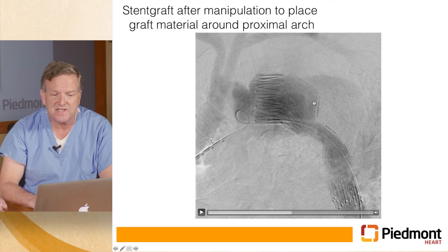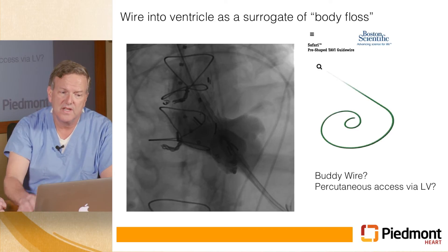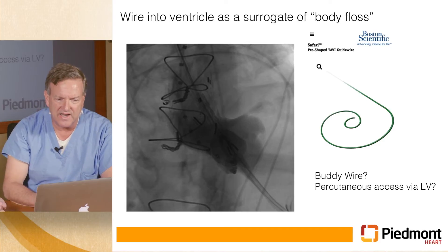At this point there was no other option than to convert to an open surgical procedure, but we had been at this several hours already, he had an ongoing coagulopathy, and it was not safe to proceed at that time. So we actually packed his chest open and brought him back a few days later.